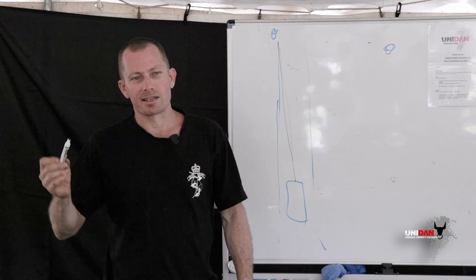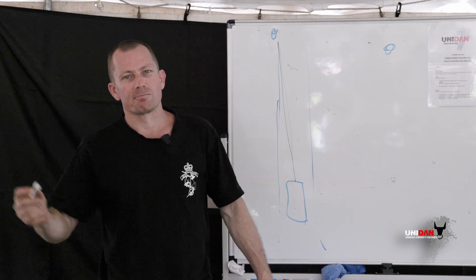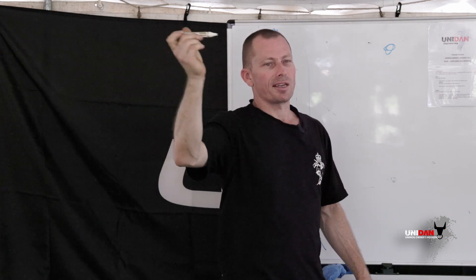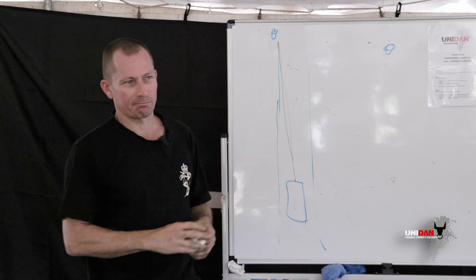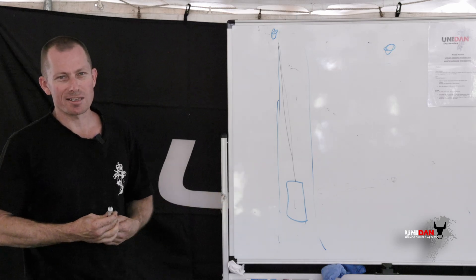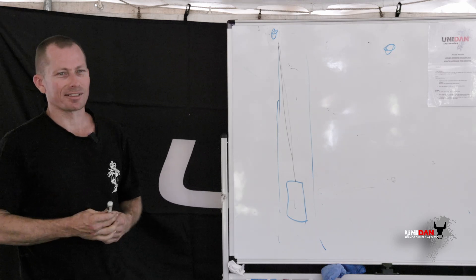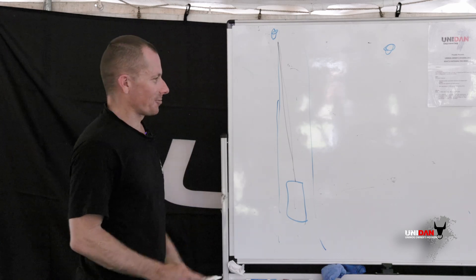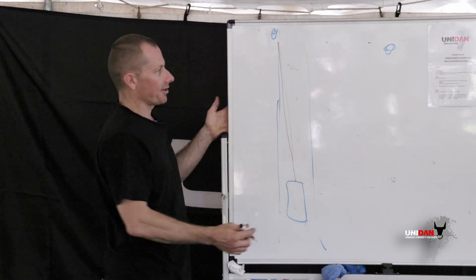On one occasion there was a snatch block — a pulley block much bigger than what we've got here — that was like a slingshot when the anchor point snapped. It flew through the air with so much velocity that the snatch block itself went through the side of an armored tank. You can imagine what that would do to your body or your head. Just take recovery seriously — I can't harp on about it enough.